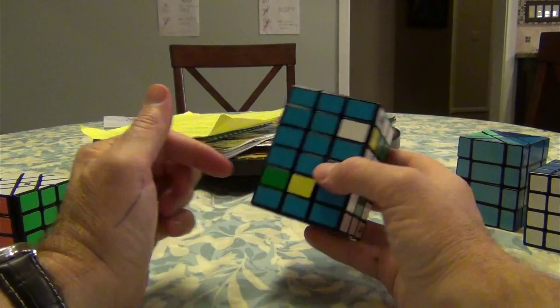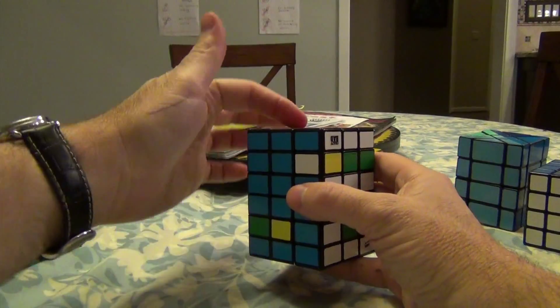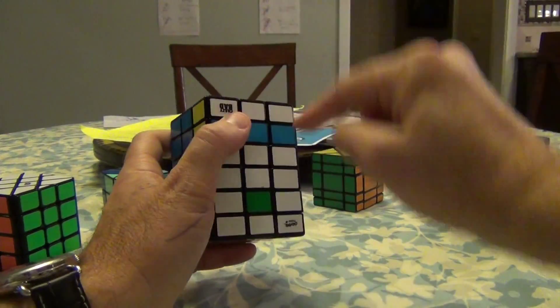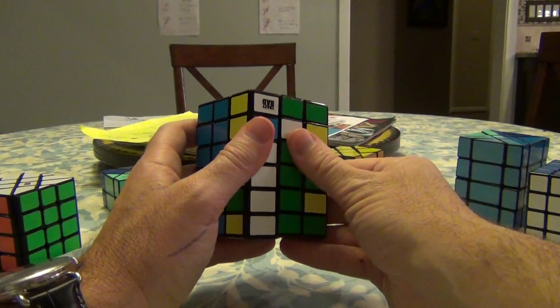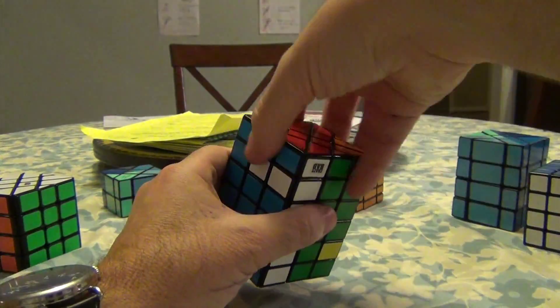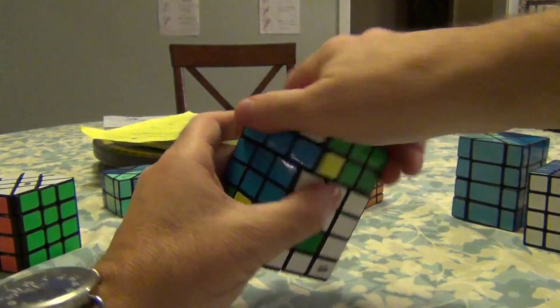To put this guy here, find a blue on the bottom, which is right over here. We're going to swing it in from the middle — so this is a 2L from the middle. Then swing it to the right. Now we're going to move it to the end right. 2R from the end. Swing it back to the middle. 2L from the middle. Back to the right. 2R.